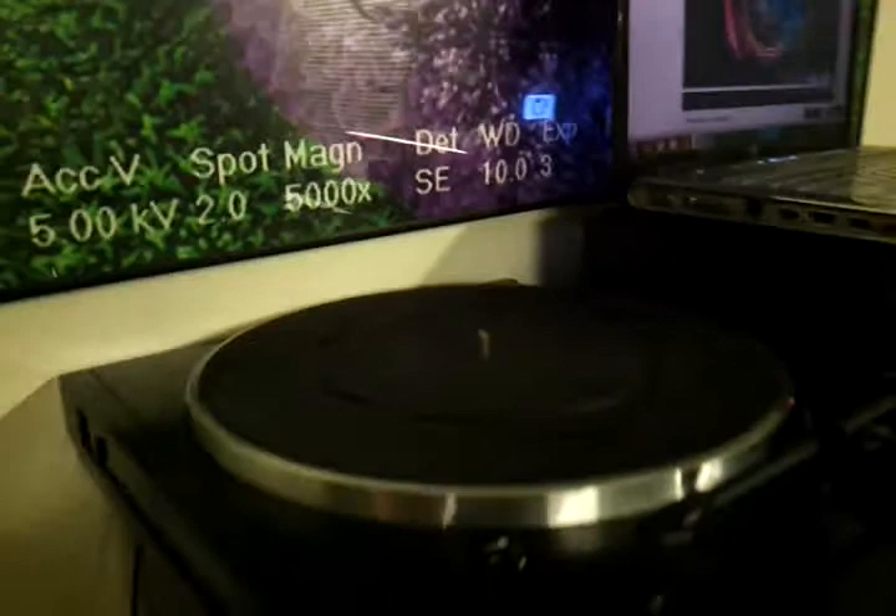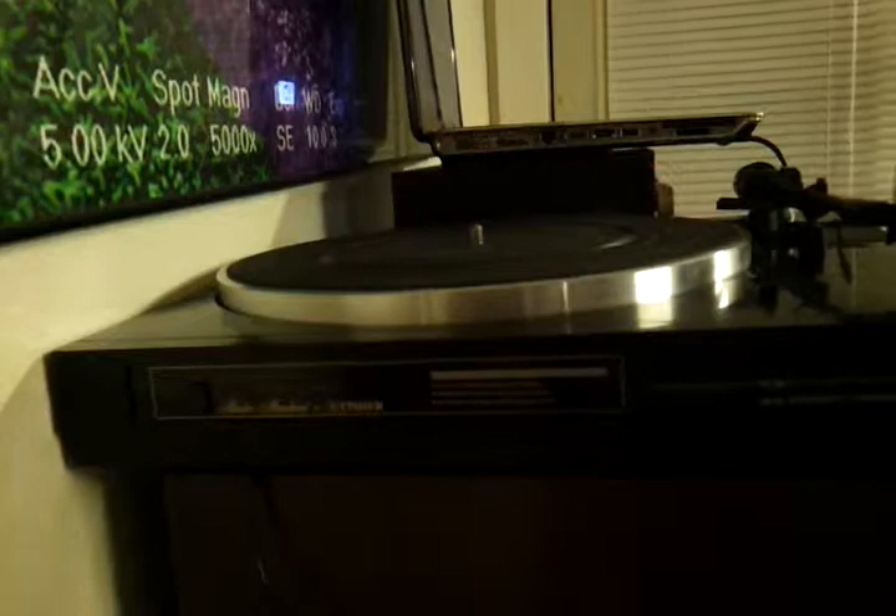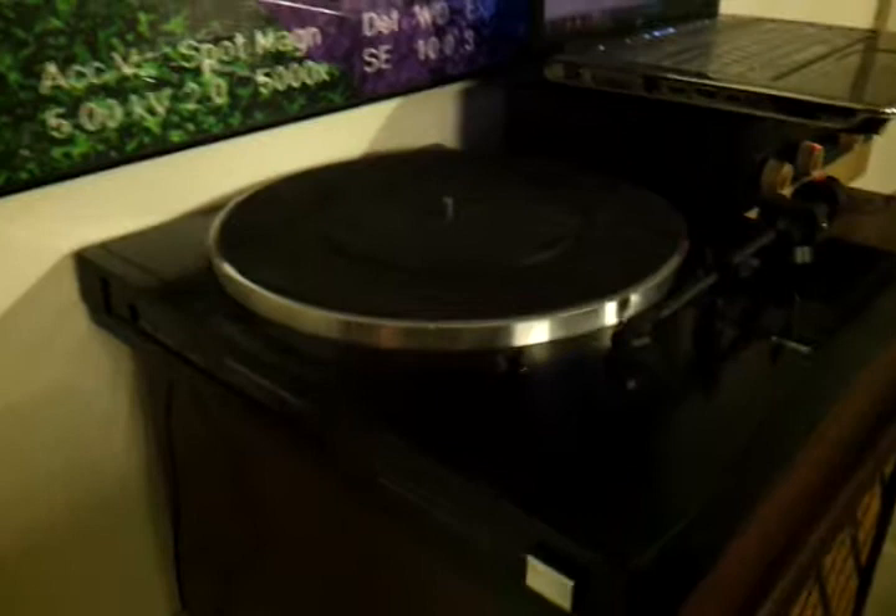The other thing I've got right now — let me move the laptop out of the way — is a turntable. It is a Fisher MT-32. I know once upon a time Fisher made really nice stuff, but this particular turntable feels really, really cheap.